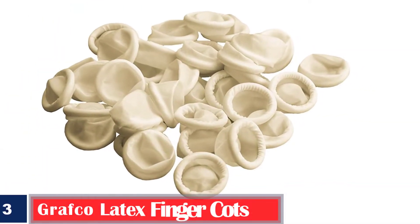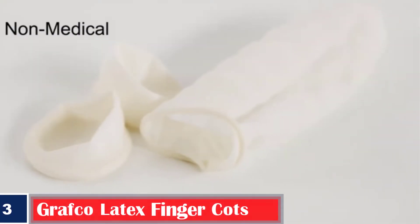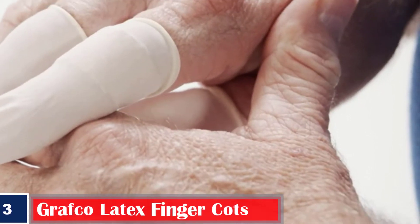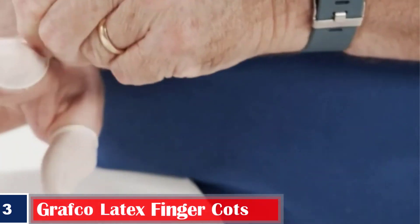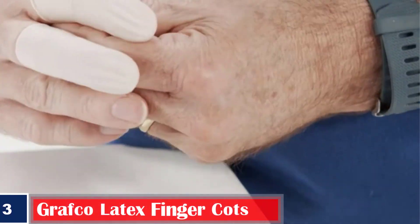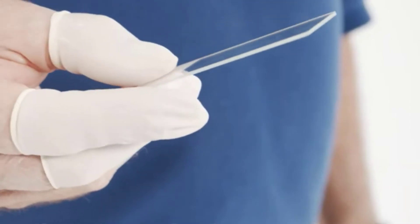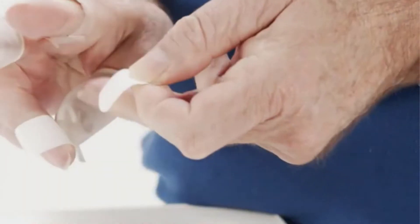Number 3: Graphco Latex Finger Cots. Provide grip, protect wounds, and prevent fingerprints in a variety of home and industrial uses. Eliminate smudges and fingerprints while cleaning valuables and handling glass, crystal, or silverware. More breathable and less restrictive than a full glove, the protective finger gear has a minimum of 0.08 mm thick and 30 mm wide by 70 mm long.